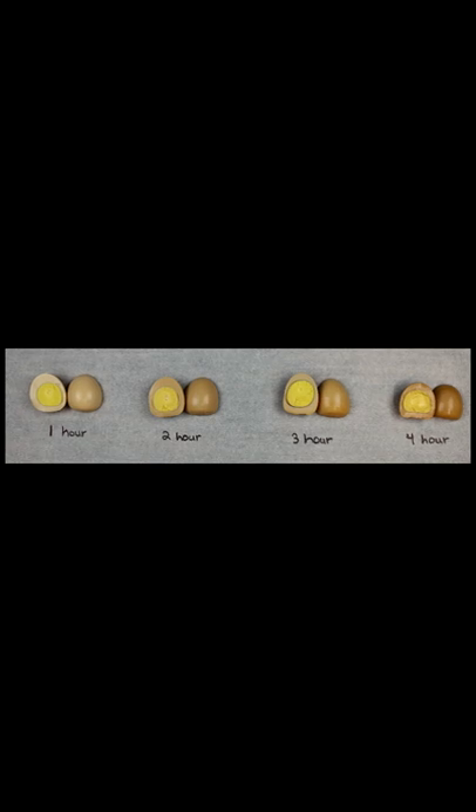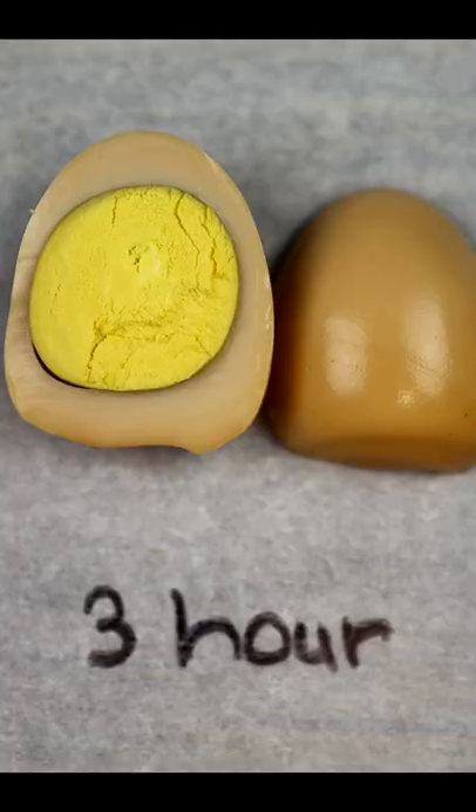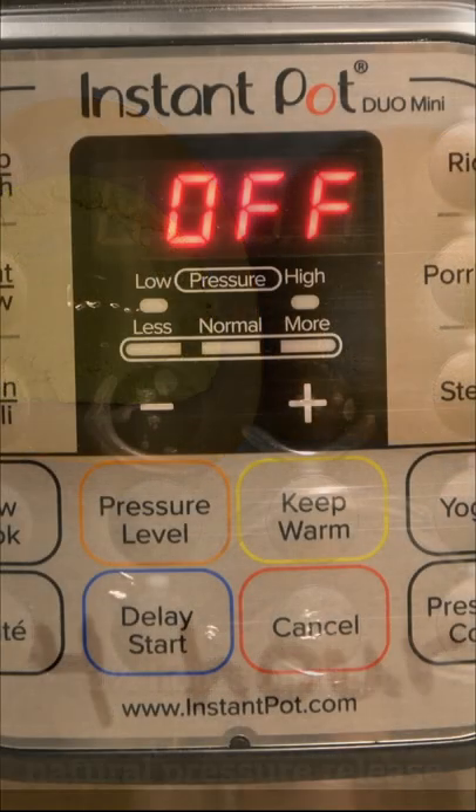They need to cook anywhere from an hour up to four hours depending on the taste and texture you're looking for. The longer you cook them, the darker, nuttier, and more roasted they taste, and the creamier the yolks become.